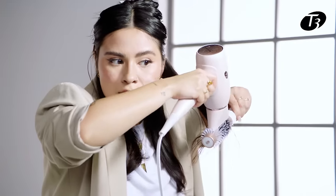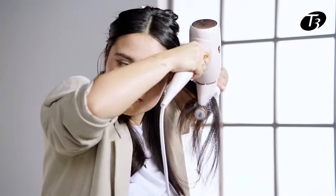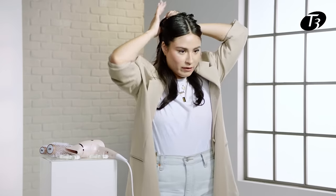I'm going to have pretty high tension on each strand because I want to make sure my hair is completely smoothed out. For the next section, we're going to go right above the ears.